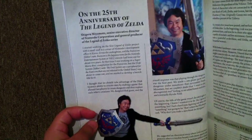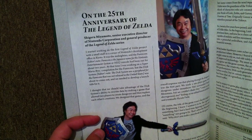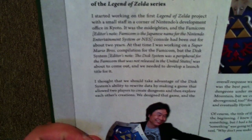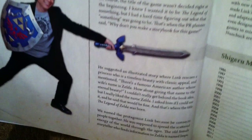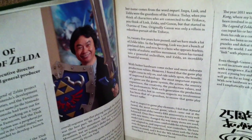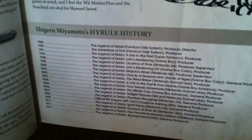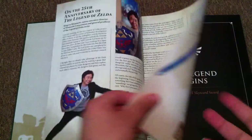And here we have Shigeru Miyamoto. I'll get a close-up on this stuff so if you guys want to read it, you can. I actually would read this stuff to you, but not only is my voice very dry today, but this is a lot of words and the video would be way too long. So that's why I'm just going to do a close-up so you guys can check it out yourselves — just pause and read.